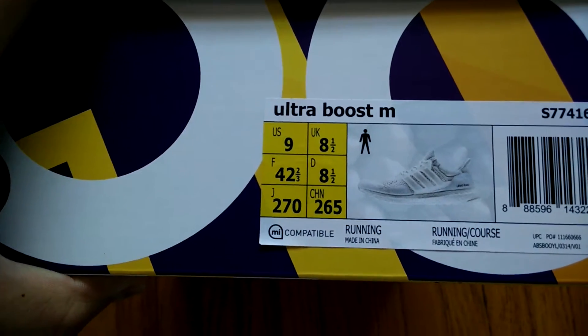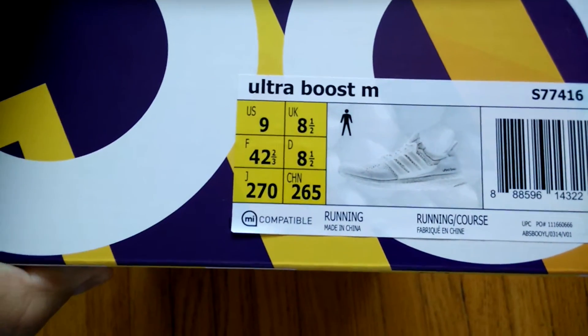As you guys can tell from the label, it's the Ultra Boost in a size 9, all white.